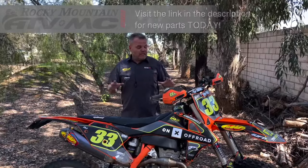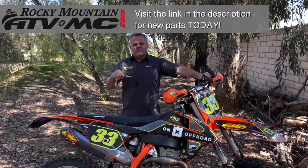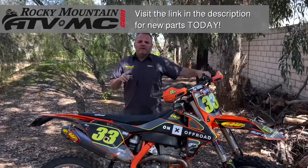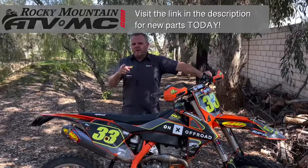If you're looking for anything dirt bike related — parts, gear, anything like that — head over to our website or the link in the description below and click on the Rocky Mountain link. From there you'll be able to see all of our top picks and much more. It's a great place to find all the dirt bike parts that you need.